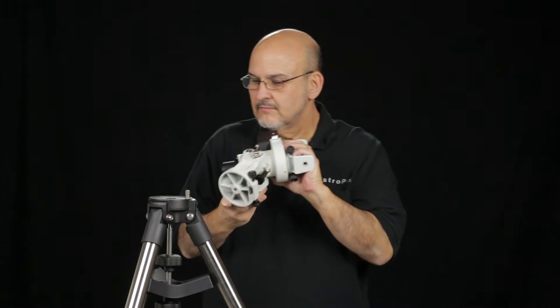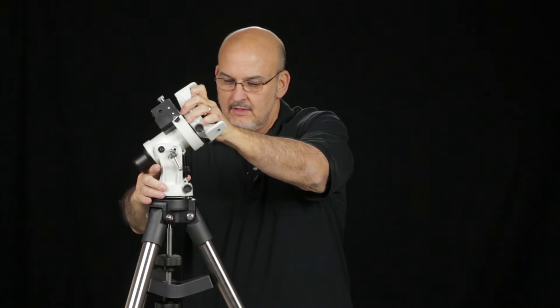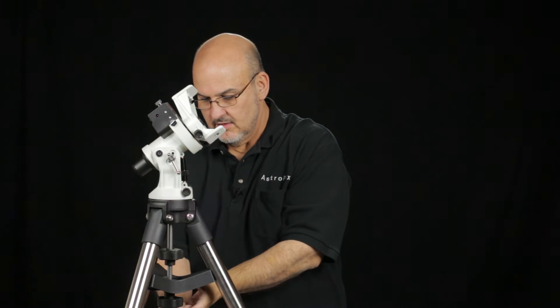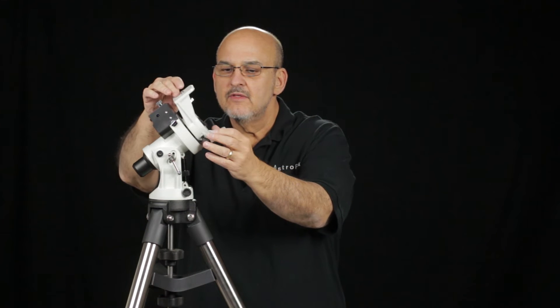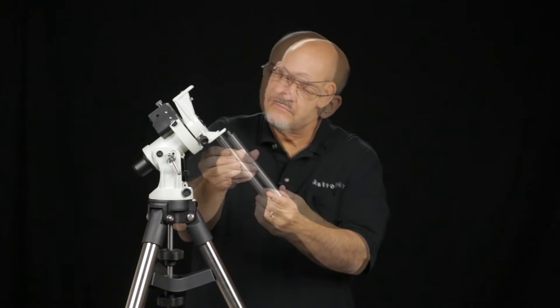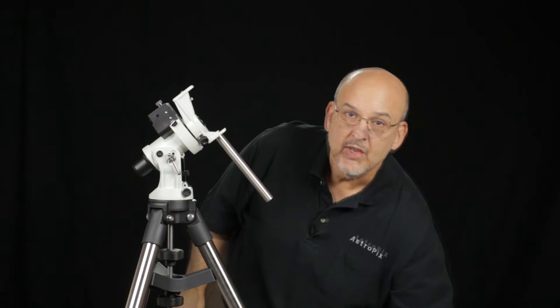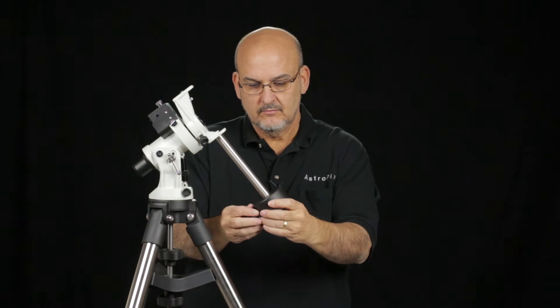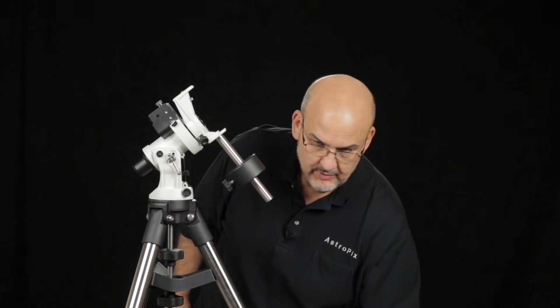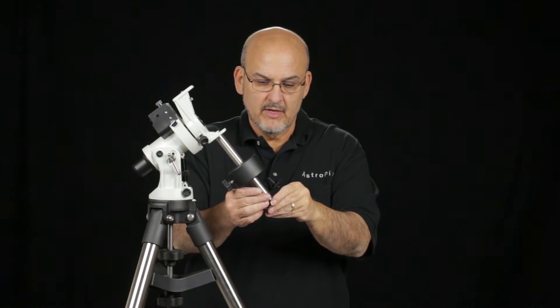Once we've got the tripod together, we can put the mount on it. Put the center locking bolt on it, and then once we've got that, we can tighten up the tripod spreader. This is swinging free here, so the first thing we want to put on is the counterweight shaft. Then we want to put the counterweight on. Once we've got the counterweight on, we'll put the counterweight safety bolt onto the bottom.